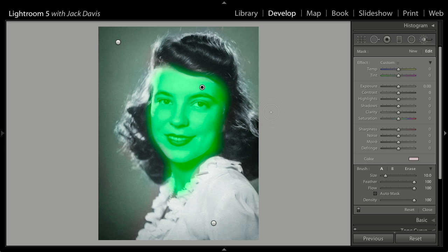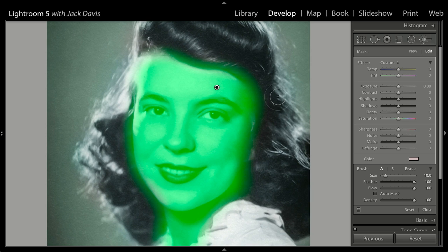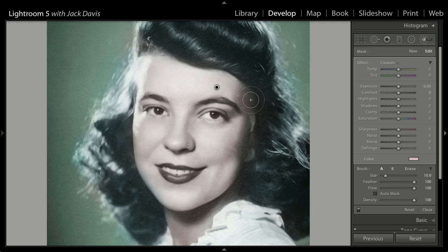It actually will look better and more like an artist sculpted the coloring job the sloppier you are, because it will look less like a filtered something that somebody got by buying an app on their iPhone. Let's zoom up here and tap that O key — and here's the skin tone.